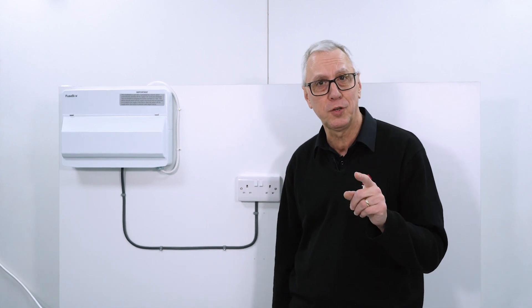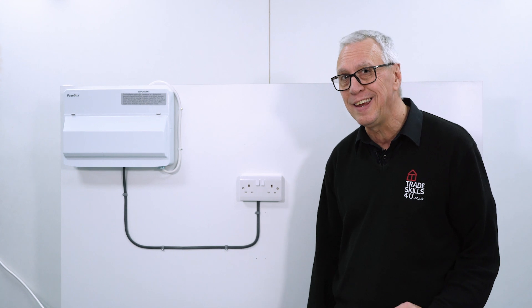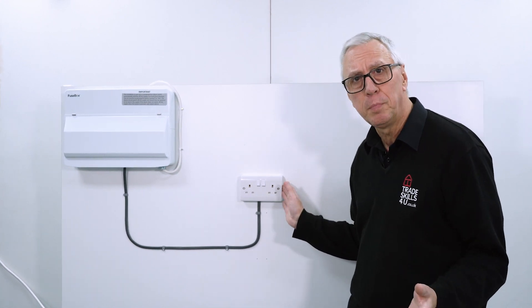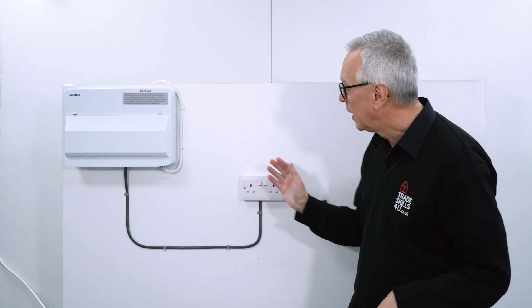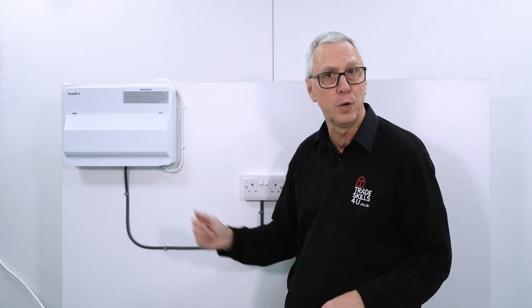Hey everyone, Andy at TradeSkills4U here. Put your hands up if you've ever had an electric shock. That's a question I ask all my new students and I'm always surprised at how many people put their hands up. If you've just put your hand up, stay tuned. This video is for you because we're going to safely isolate a socket outlet — but it could be a lighting point, any point on the circuit — so that we don't get electric shocks in the future. And then I'll show you how to isolate a whole installation at the consumer unit.